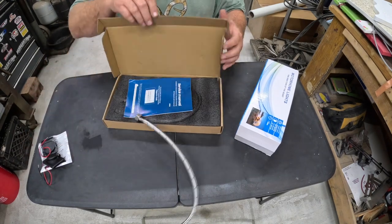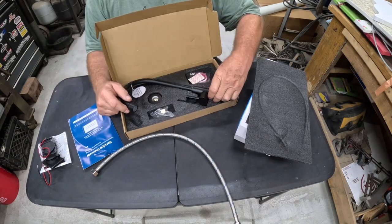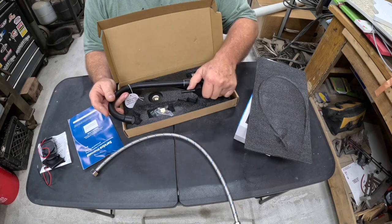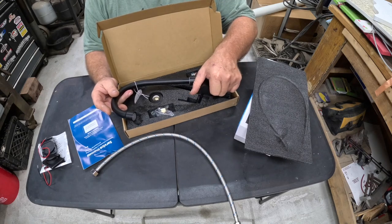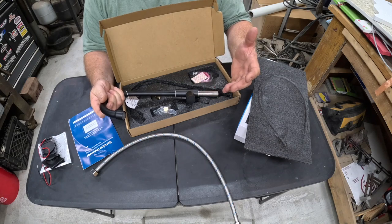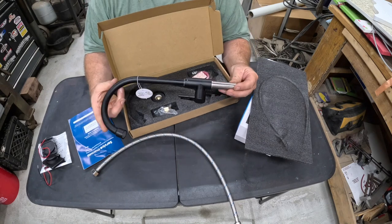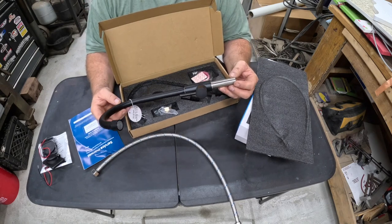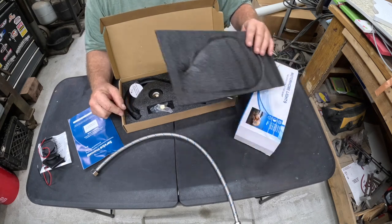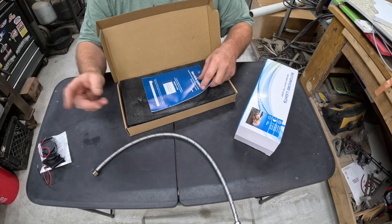We also picked up a new faucet for the camper. This is the faucet we got, and I think it's going to be a lot better because we'll be able to turn it on and off without holding the handle down — handy when trying to rinse a heavy pot with two hands. This is what they call just a cold water faucet.